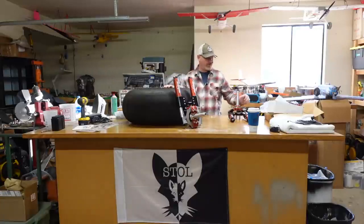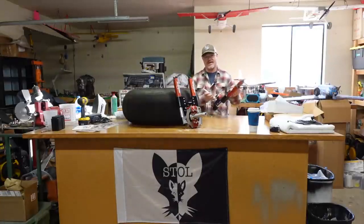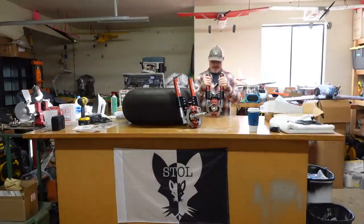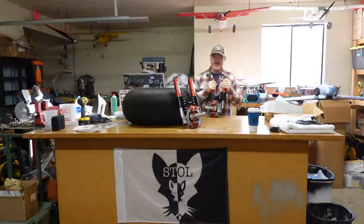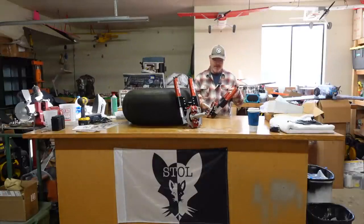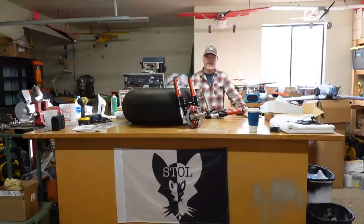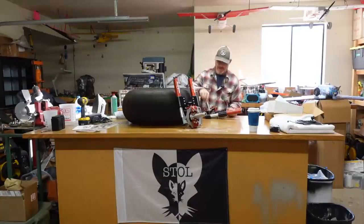All right guys, welcome back to the Project Kid Fox Garage. I have some new hardware in hand here. This is the new shock wheel design, specifically for the Kid Fox and planes up to about 1,600 pounds. The original setup I had on my Kid Fox was the LSA version, set up for about 1,320 pounds on that setup. So these are a little beefier and have a little bit different design.